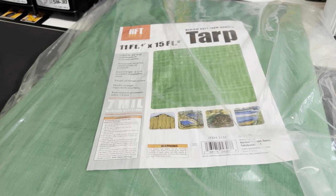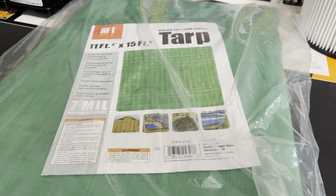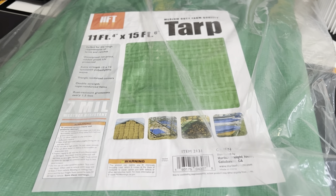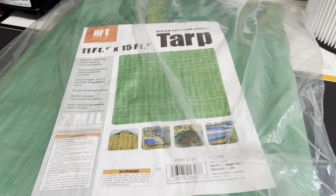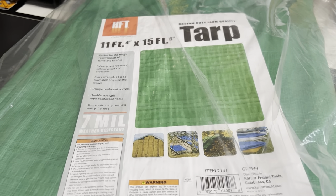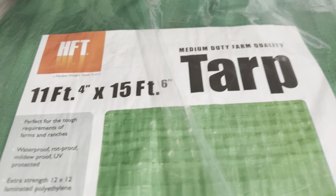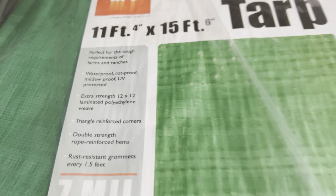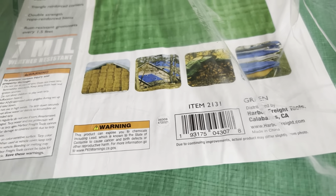Just got back from Harbor Freight — needed to pick up some trailer accessories. While I was in there I saw this tarp, it's 11 by 15. Regular price was around $16, ITC member price was about $13. I picked it up to go with the trailer — it's medium-duty farm quality.